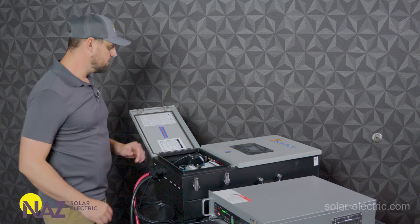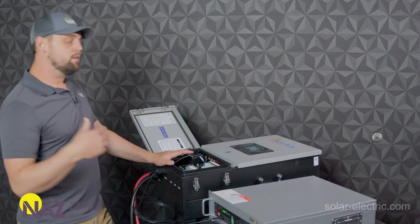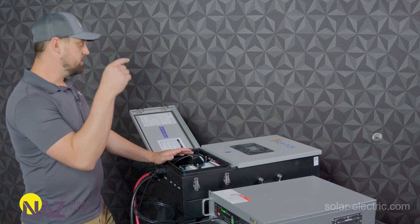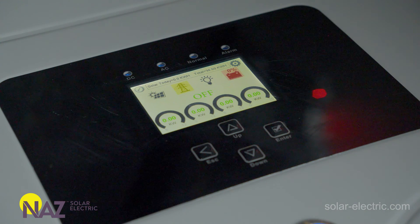Then all we got to do is tell the inverter that it's working with a lithium battery and it should be good to go. So we'll turn on the inverter, let it boot up, and we'll go into the settings in the inverter and adjust the battery protocol settings for BMS lithium battery.